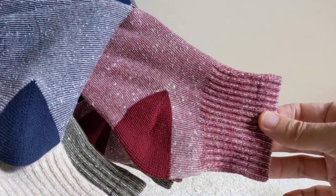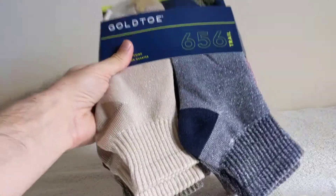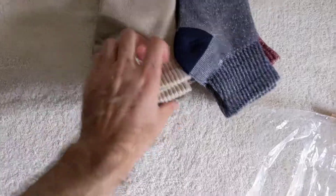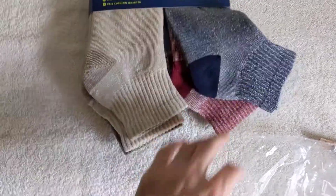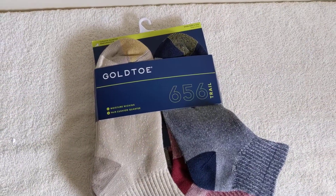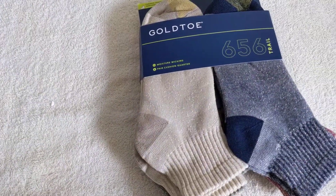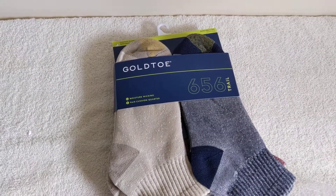These are pretty cool. If you want something besides the normal white Gold Toe socks, give these a try. Get yourself some new socks — click that link down in the description. Like the video, that'd be a big help for me, and subscribe if you haven't yet already.